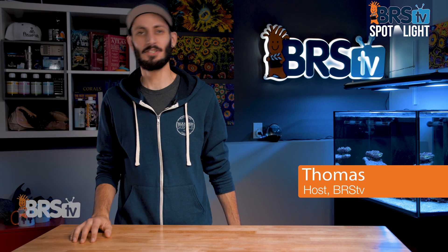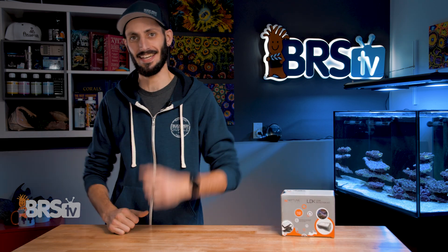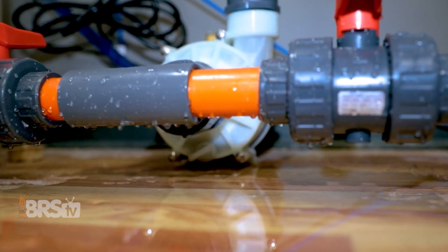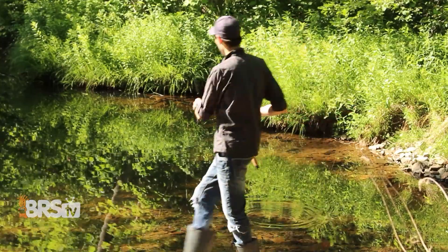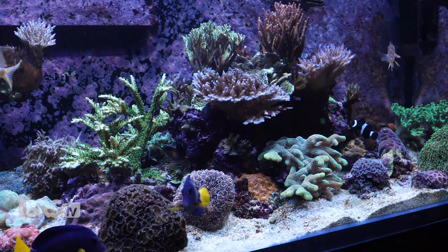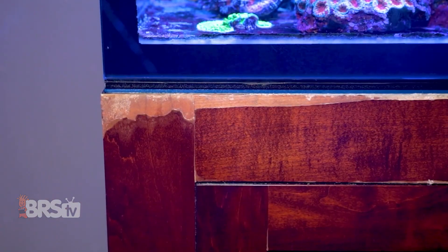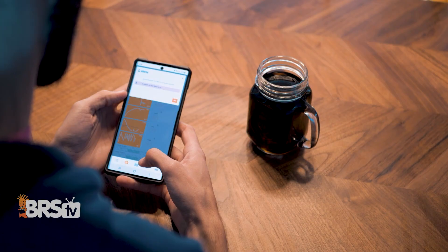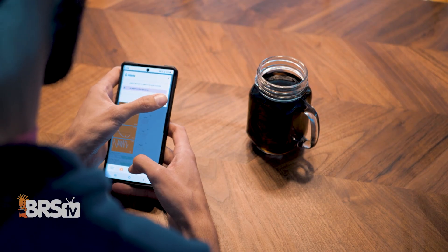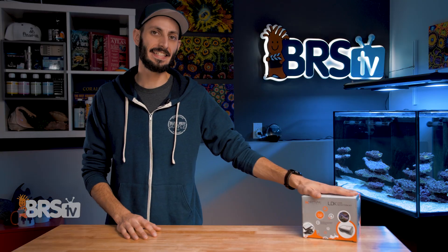Hey, it's Thomas here, and today we're going to be checking out Neptune Systems LDK leak detection kit. If you want to know the moment a leak starts, regardless of where you are, so you can act fast to protect your reef tank and all its inhabitants from catastrophe, as well as protect your home's floors, walls, furniture, and electrical from any wayward water that could cause thousands in damage, and even be able to take action remotely from your mobile device through Apex Fusion — then check out the Neptune Systems LDK.